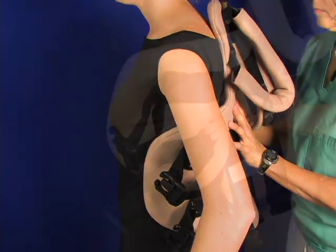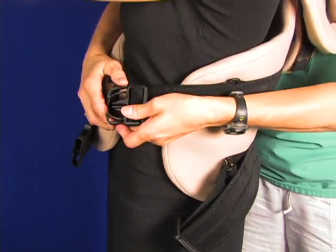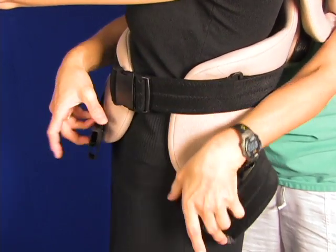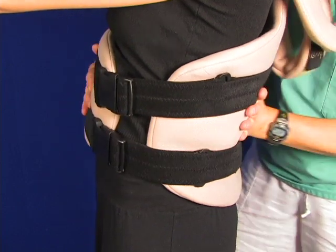You can bend the flexi-core frame so that it fits up and matches the lumbar curve really well and you can put pressure in there.